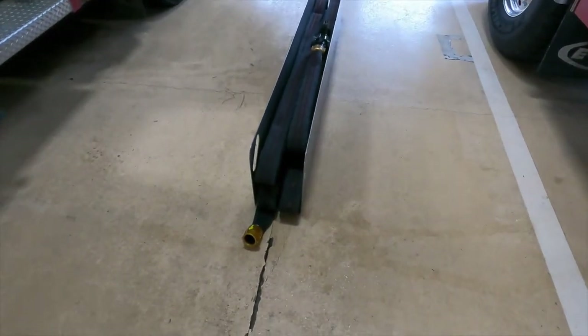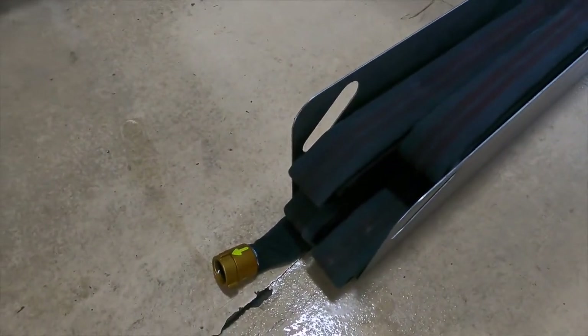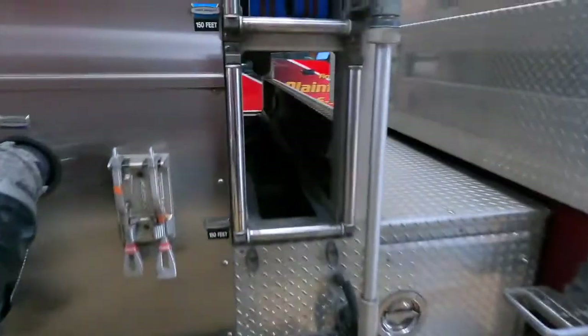When beginning to load the hose into the tray, it's important to determine exactly where the connection is in the engine. It's always best to have a short tail rather than a long tail laying across the top of the hose.